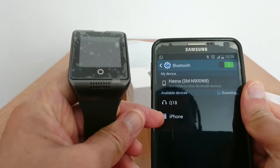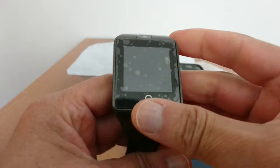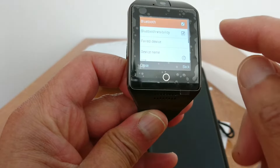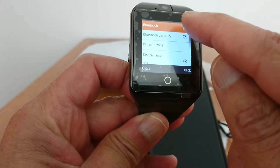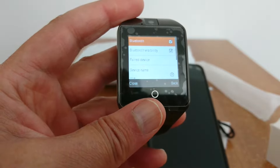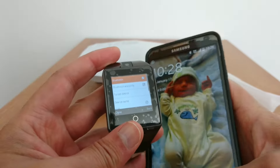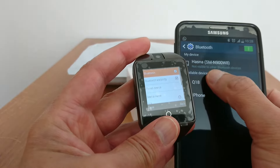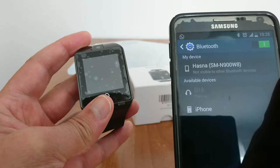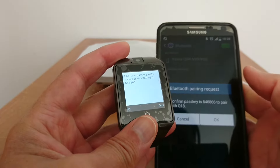Let's pair the two devices. Go to settings and activate Bluetooth on your phone, then tap Bluetooth. As you can see, it already detected my Q18 smartwatch. On the watch side, find the Bluetooth setting and activate it — put check marks on Bluetooth and Bluetooth visibility.